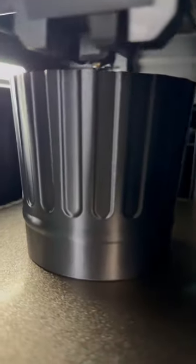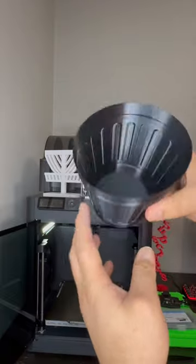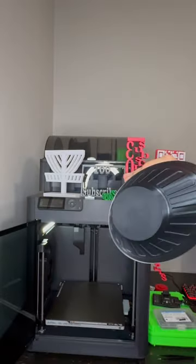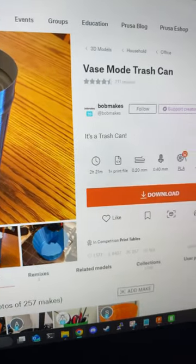Today, I 3D printed this trash can. Ironically enough, being a trash can, it's actually one of my best looking prints. It was printed in vase mode on a 0.6 nozzle at 0.18 millimeters of standard profile with generic PLA. Here's the maker's world page if you want to make it.